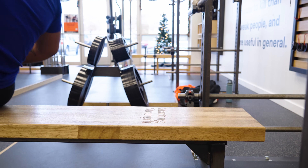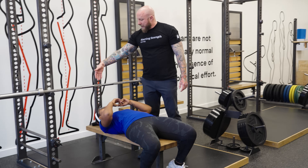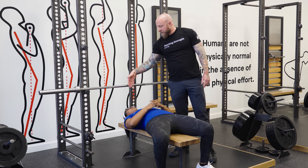The next step is for Courtney to go ahead and lay down on the bench. When she lays down, I want her eyes just on this side of the bar — not way down on the far side of the bar, just right on this side.